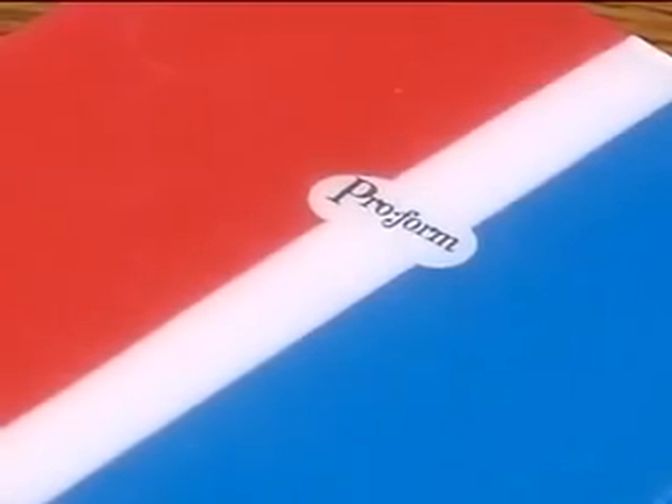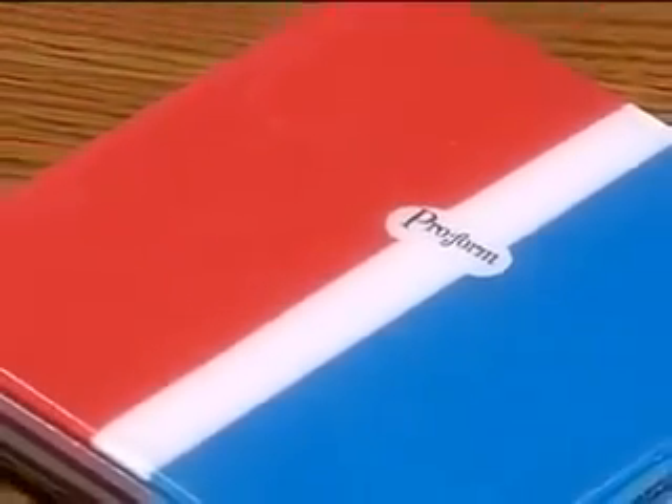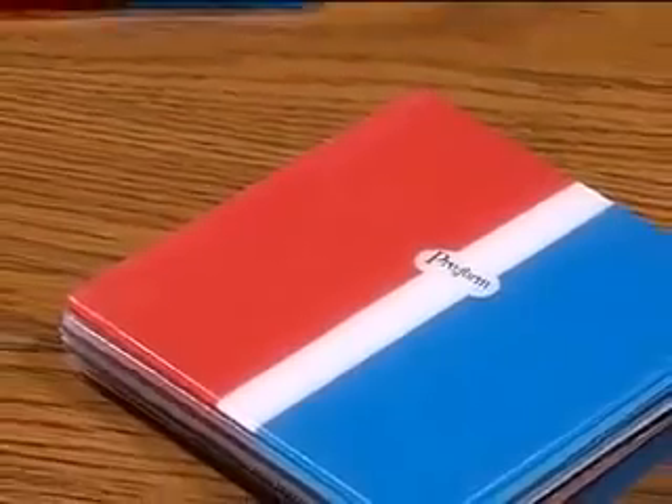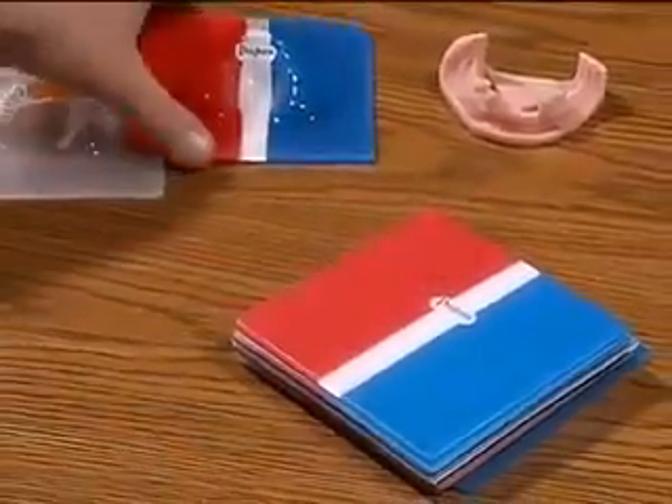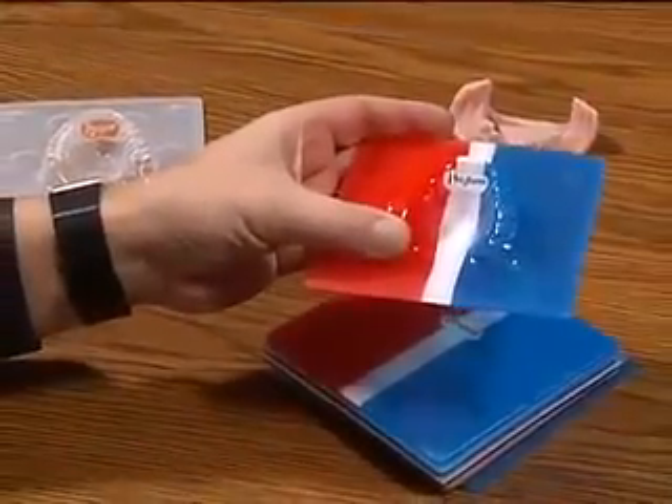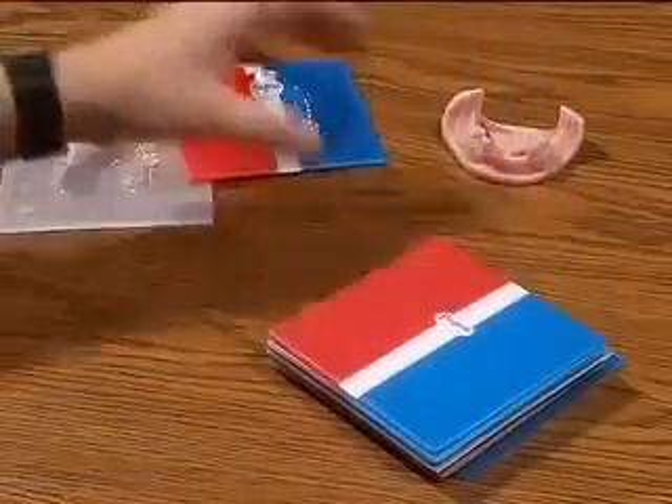Next, let's talk about the actual products we'll be vacuum forming. First off, we have the ProForm material, which is identifiable with the center logo ProForm. It is positioned when we vacuum form on the linguals of the teeth to help reinforce the anterior section against impact.